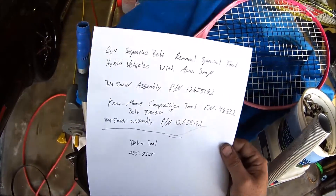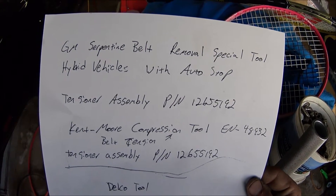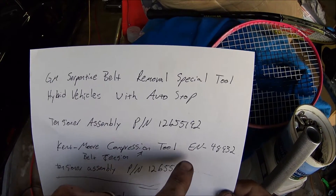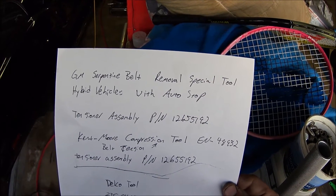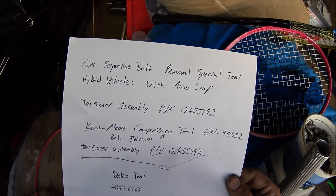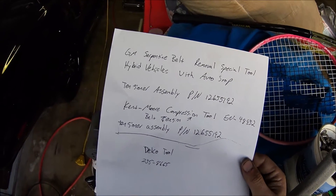So here's the information on that belt tensioner compression tool — it's made by Kent Moore, part number EN 48932. I was going to try and call a local place, Delco Tool, to see if they had something like that, but I don't have to — I made my own.